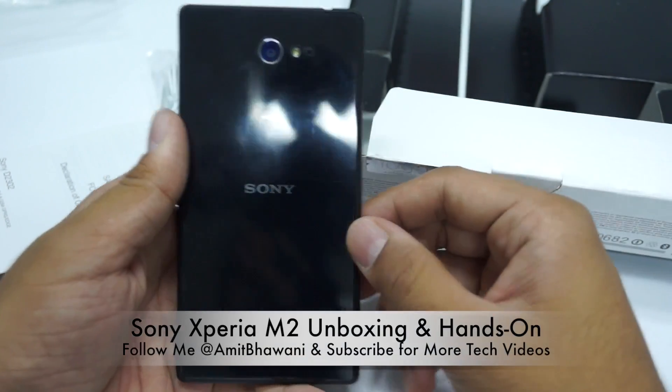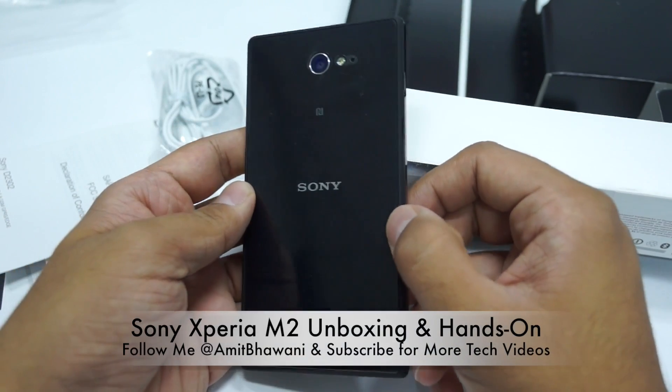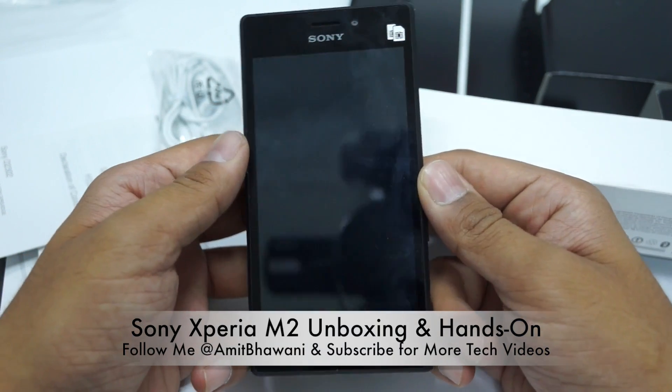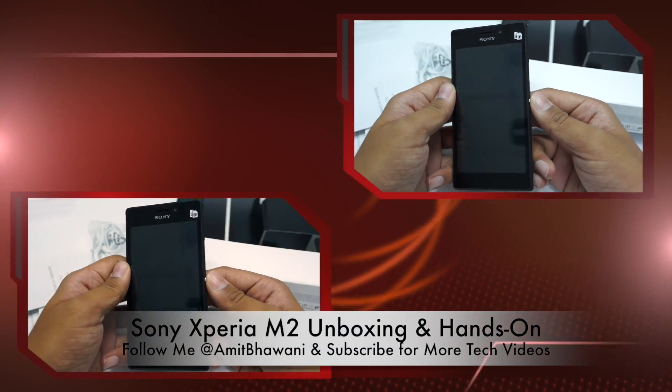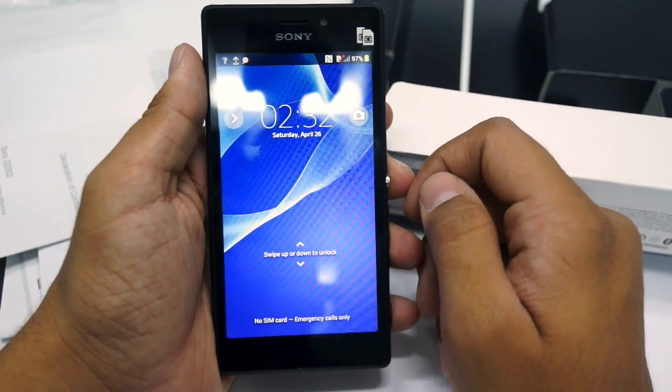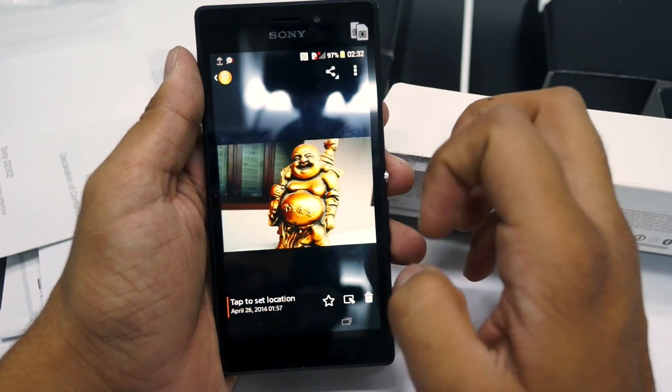Here is the black colored Sony Xperia M2 with a 4.8-inch display and a 1.2 GHz Snapdragon 400 processor. I've just booted up this device — let's give you a quick overview of what's on it.